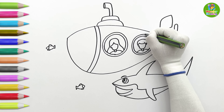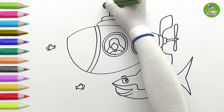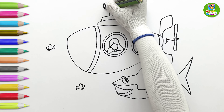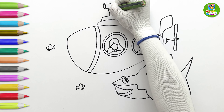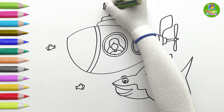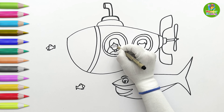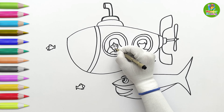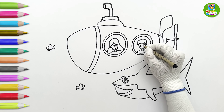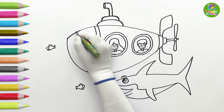The initial drawing is ready. Let's make the outlines bolder. I'll draw the faces of the girl and the boy standing behind the window. Wow! Both of them are enjoying the submarine ride! Let's continue to make the outline bolder.